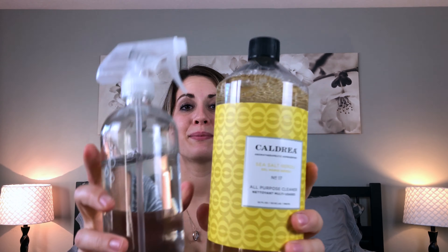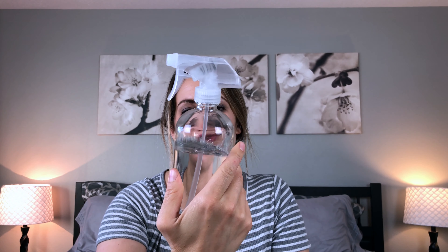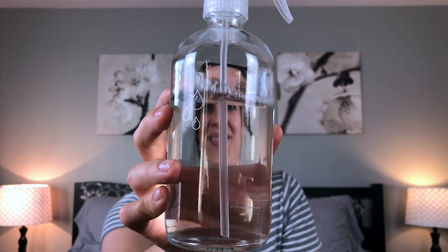This is hands down my most favorite product from my order — the Grove brand glass spray bottle. I love it, it feels like such high quality. I keep it up on my kitchen windowsill because it looks nice and it's so easy to just grab and spray things down. I really love it.